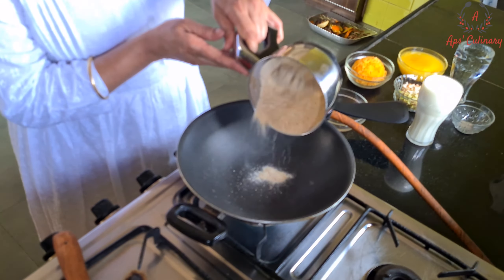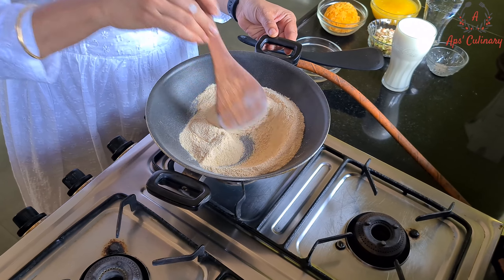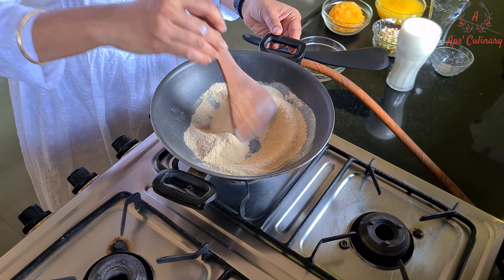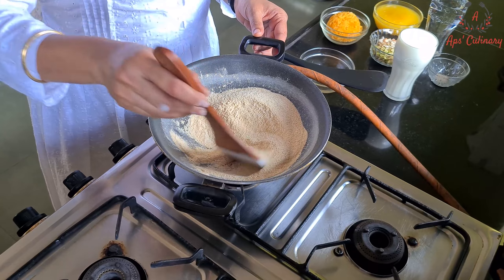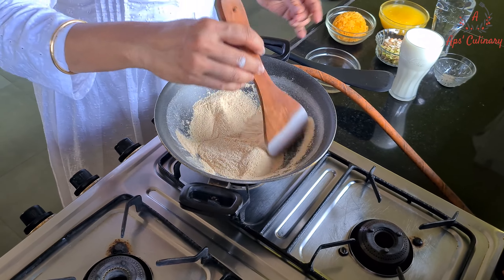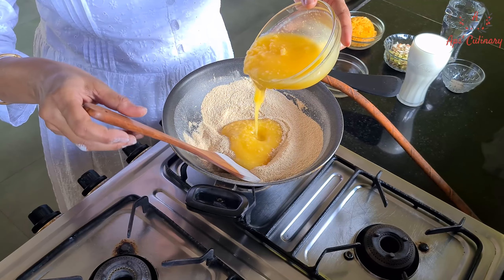We will roast this lentil flour in a kadhai till we sense its aroma. Now we will add ghee and fry this flour till it changes its color.